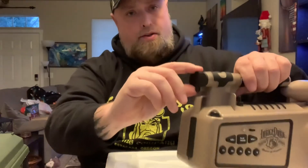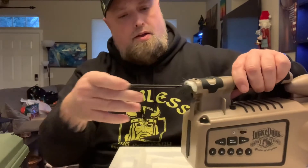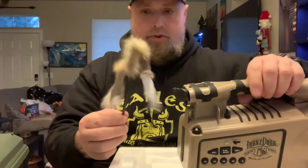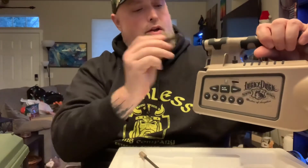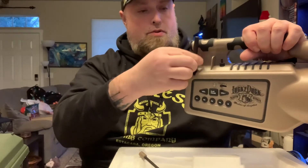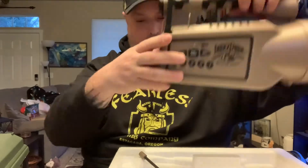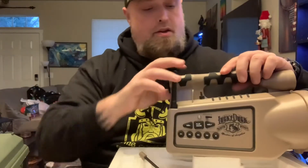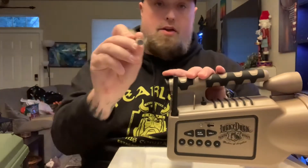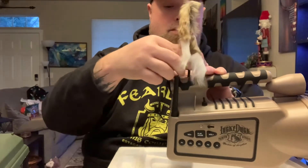Okay, so this is where the antenna and the decoy is stored. Here's the decoy that comes with it. And here's the antenna. I'm presuming that the decoy has a notch on it which matches a notch inside here, and it's good to go.